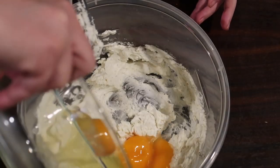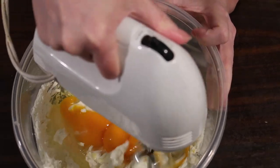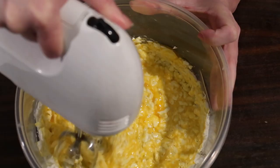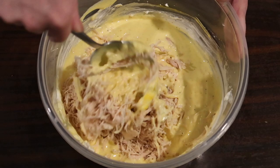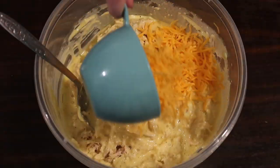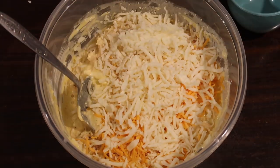Next I took an 8-ounce block of cream cheese at room temperature to a separate dish with a quarter teaspoon pepper and quarter teaspoon salt, and used the same hand mixer — with shredded chicken still stuck to it — to cream that together. Then I added three large eggs and creamed all of that together as well. Once nice and mixed, I went ahead and folded in about two cups of shredded chicken.